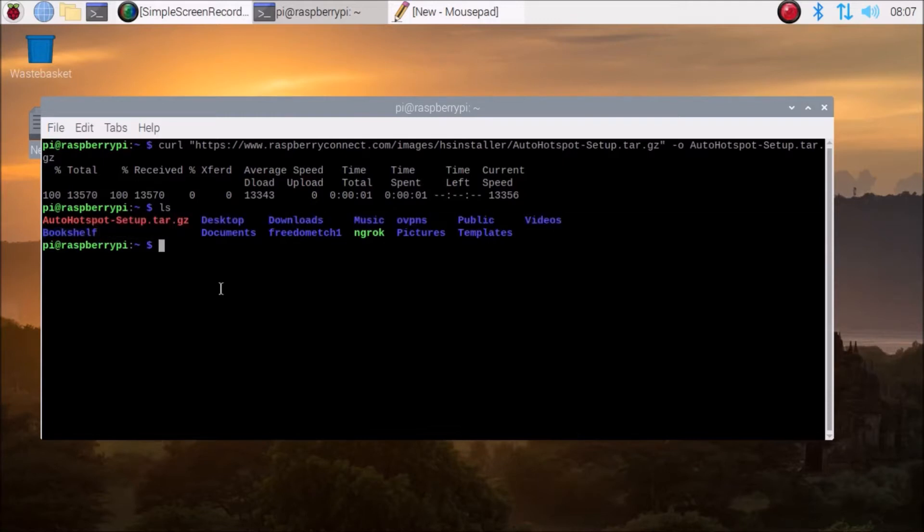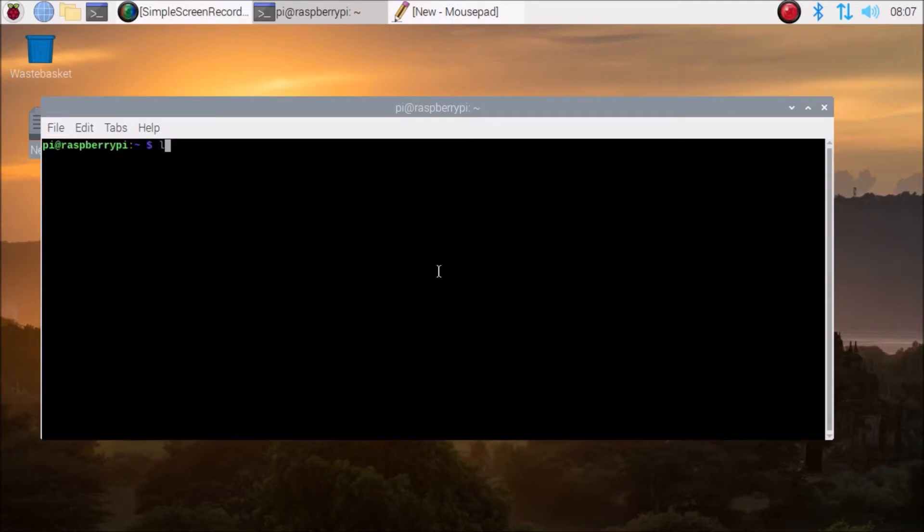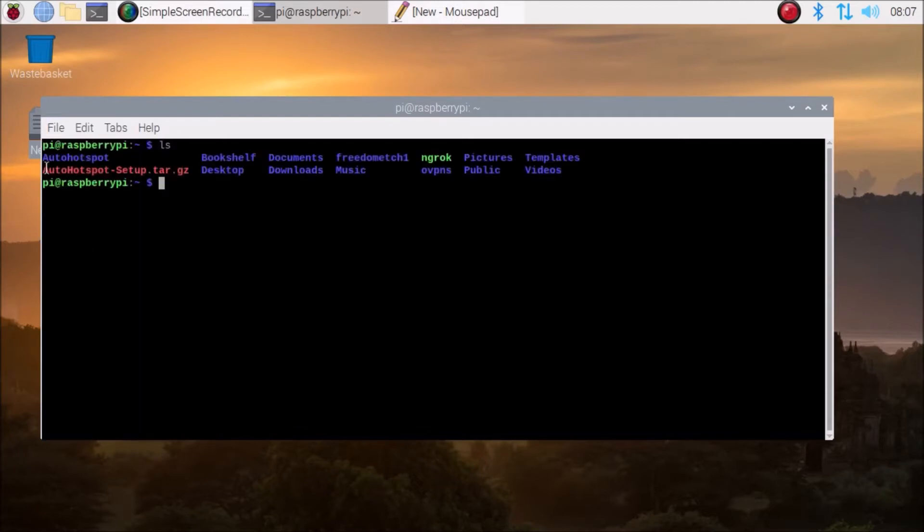If we run the ls command, as you can see, we have the auto hotspot setup tar package. Now we simply need to untar the package, so we are going to run: sudo tar -xvf and then the package name - the tar package name which we have here. Just hit enter and it will untar the package.